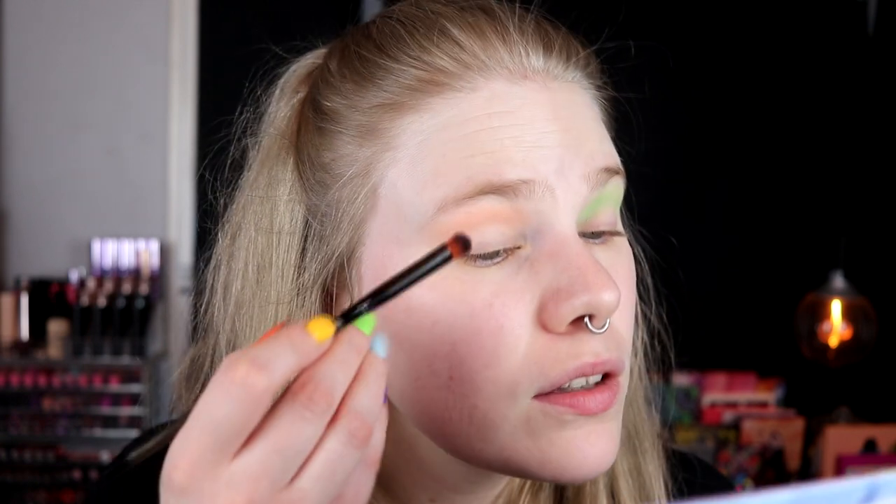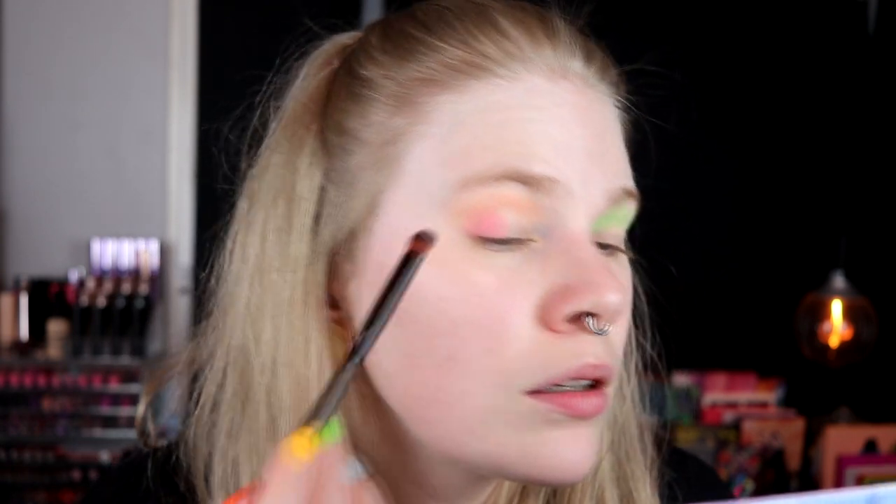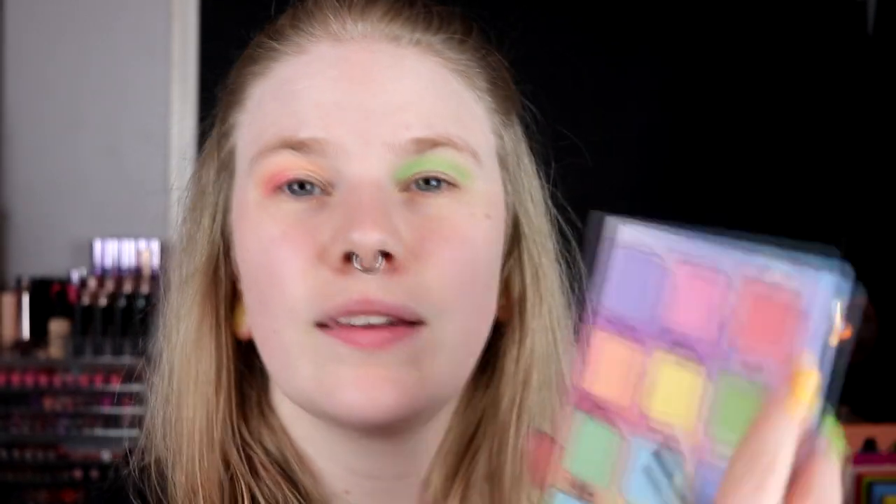I think I'll do one eye at a time. So on this eye I will take Snack, Cuddle, and Sun Bath. I'll take Snack out here, then Cuddle in the middle, and Sun Bath in my inner corner. It feels like the shadows look a little bit dry on my lid. It feels like Snack was a little bit more pinkish on the eye than in the pan.